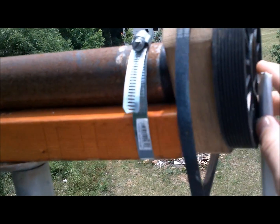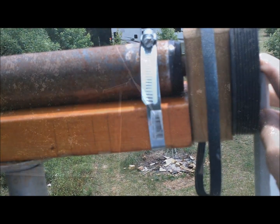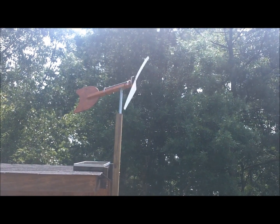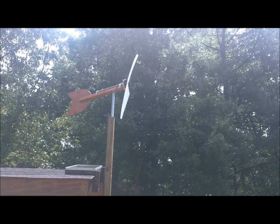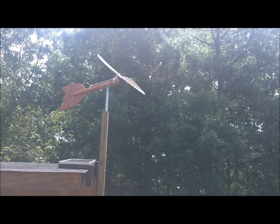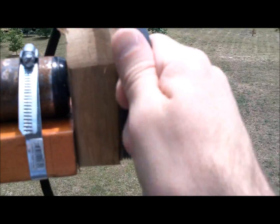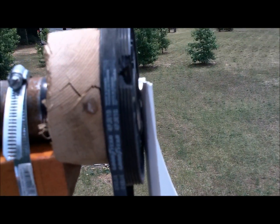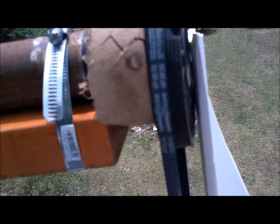It did actually spin alright. I'm going to insert a clip right here of what it looked like while it was spinning. As you can probably tell, it wasn't very fast and I could tell there just wasn't a lot of power behind it. If I did have this hooked up to a motor, I bet it wouldn't have turned at all — or maybe it would need to be a really, really small motor for this to do anything.